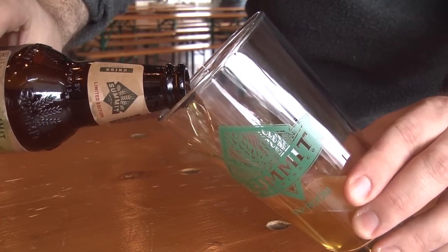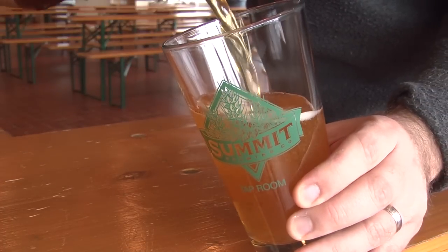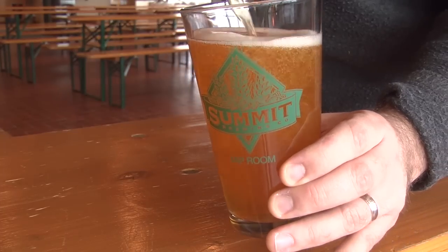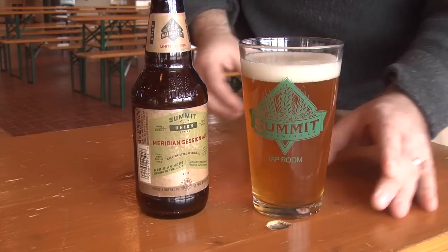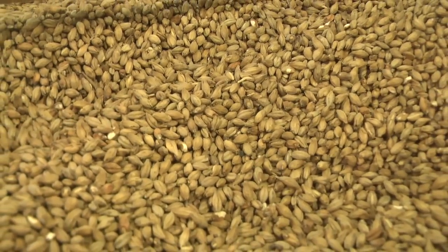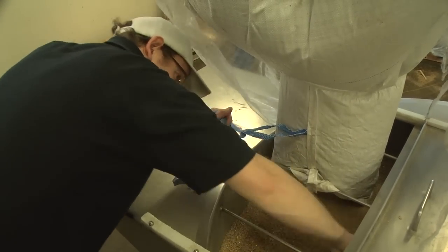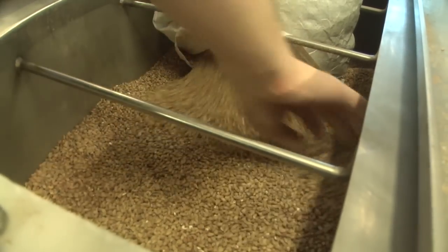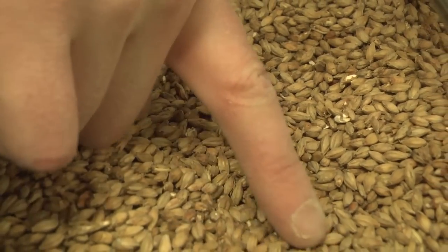Meridian is basically a single style — a traditional Belgian style of low-gravity session beer, based on a single malt and a single variety of hop. In this case, the malt is Concerto, which is a brand-new pale malt from the UK. We had it produced for us at the Simpsons Malting Plant in Berwick-upon-Tweed in Northern England. It's got a real interesting toasted quality.